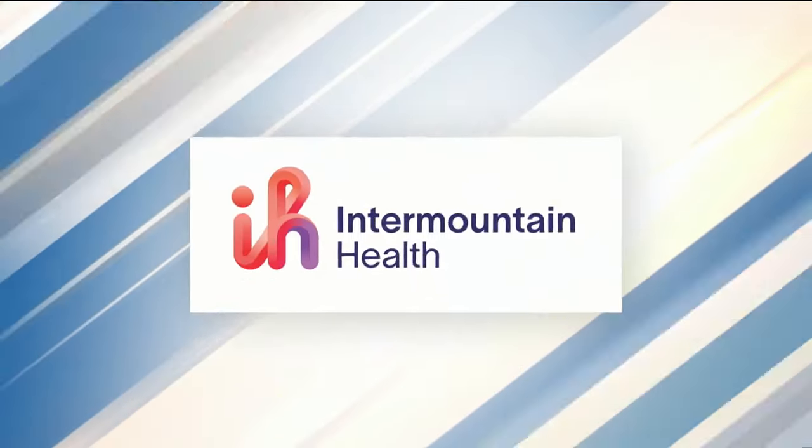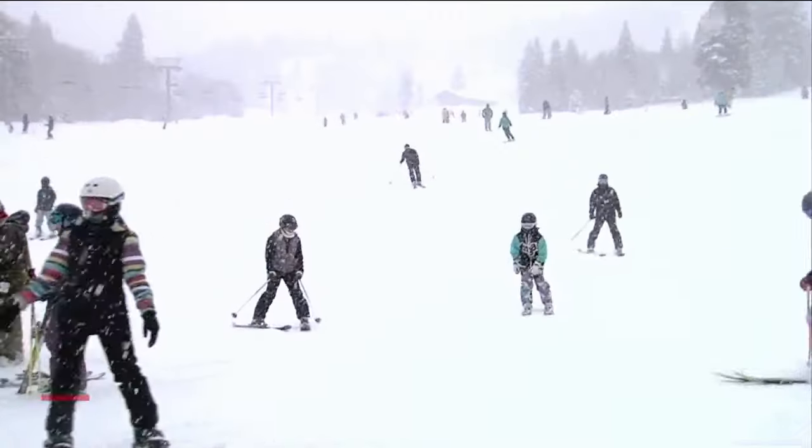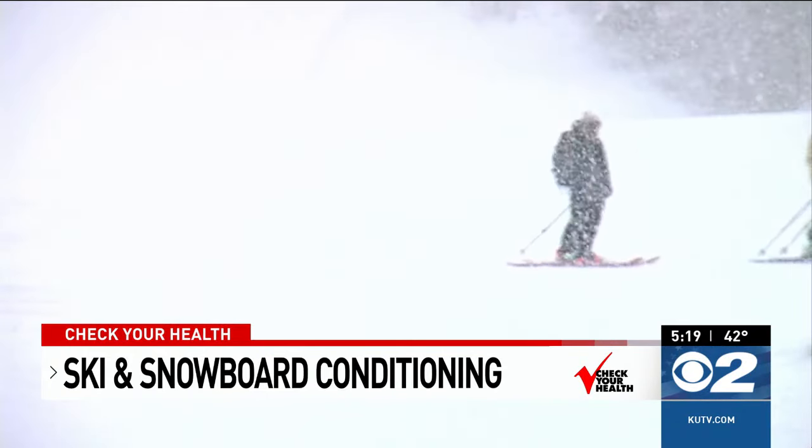Check Your Health is sponsored by Intermountain Health and the Utah Department of Health and Human Services. Skiing and snowboarding take a toll on your muscles and joints, so before hitting the slopes consider doing some conditioning exercises.